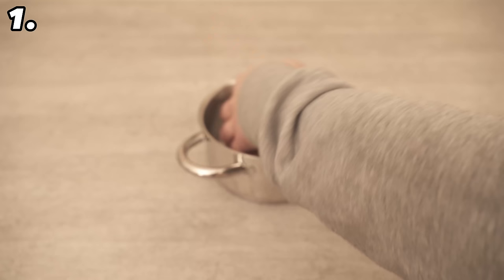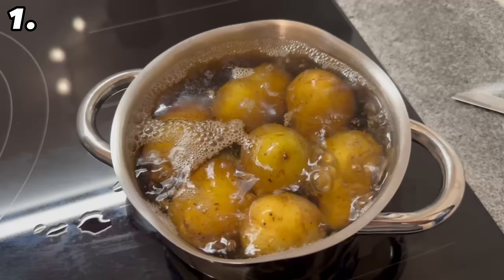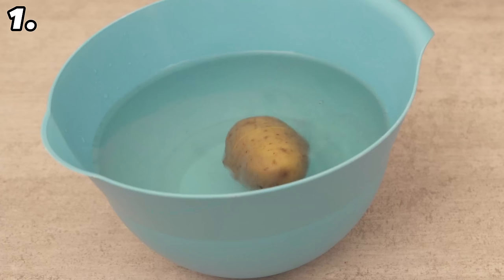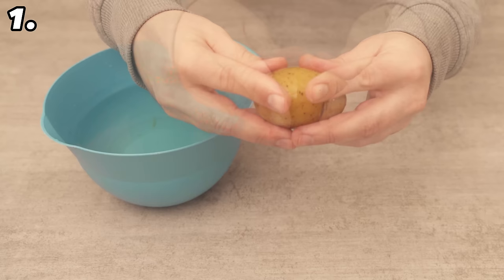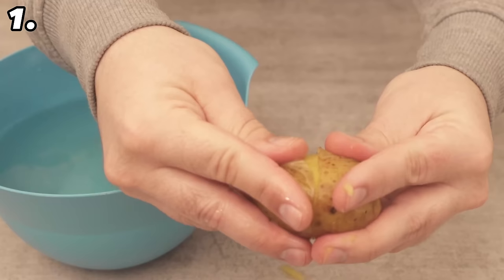Once you have finished cooking them, you have a huge time advantage. Because thanks to this cut, you can peel them much faster. Just put them in cold water for a few seconds, then take them out and hold them firmly with your fingers on both sides and simply pull them apart. You can remove the peel completely with your fingers in just a few seconds. The few seconds in the cold water won't make the potatoes cold — they are still hot and you can eat them straight away, without having to peel them first.